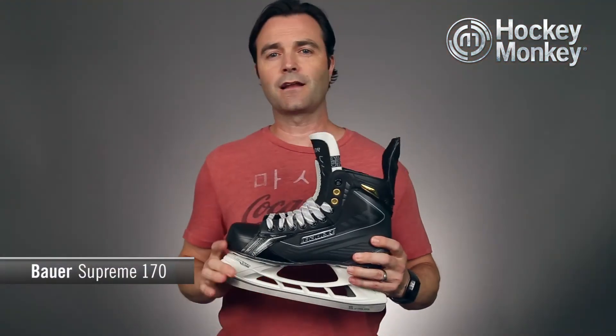You can find this skate and other great Bauer products at one of our Monkey Sports superstores or HockeyMonkey.com. Thank you for watching.